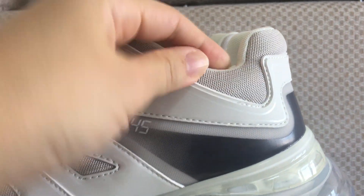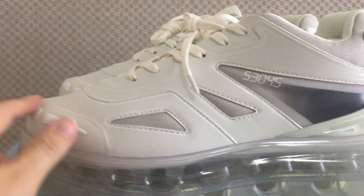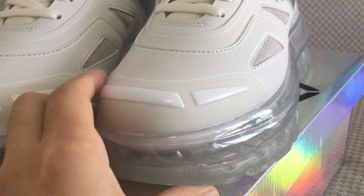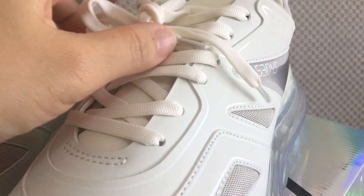The stitching on the shoes is very good. Looking at the front, you can see the shape and the color is very clean. The bottom shoe sole is cream white plastic.